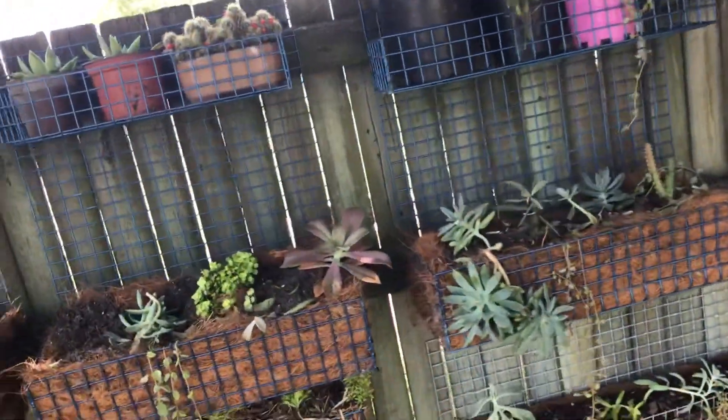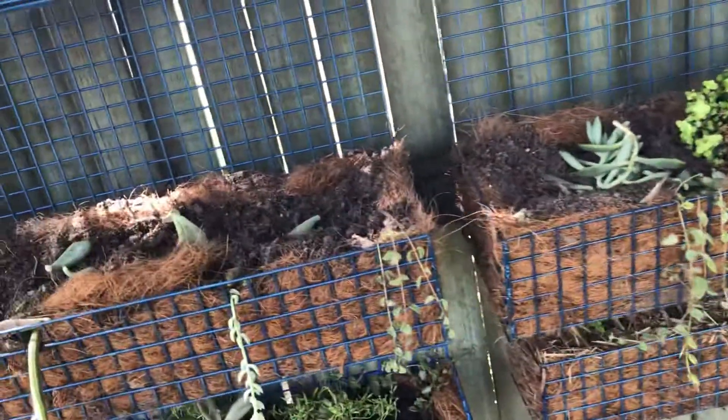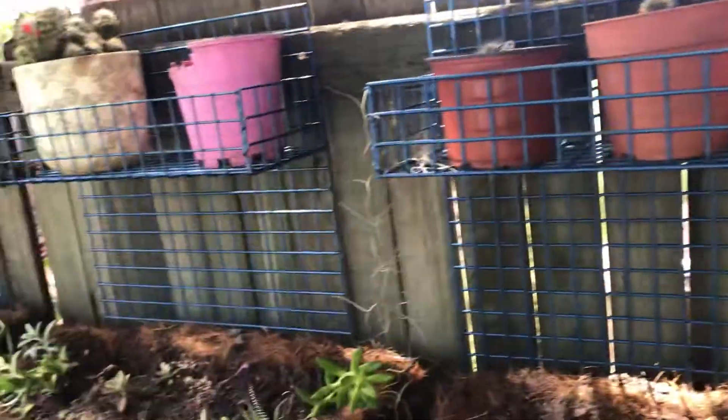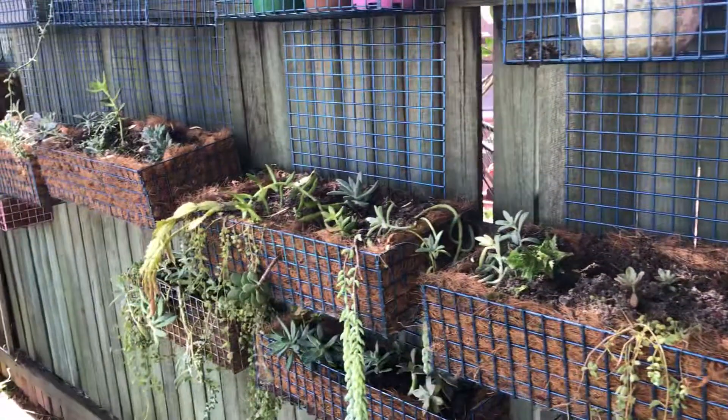We've just about run out of fence. This one's just a little bit dry — I'm trying to look after him. He's my partner in this.